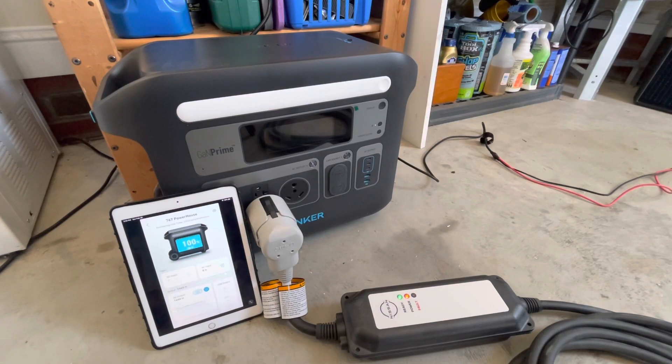Hey everybody, welcome back to the Leaf Nuts channel. Today I'd like to demonstrate the bypass power functions of the Anker 767.